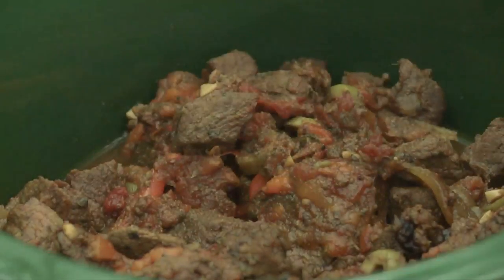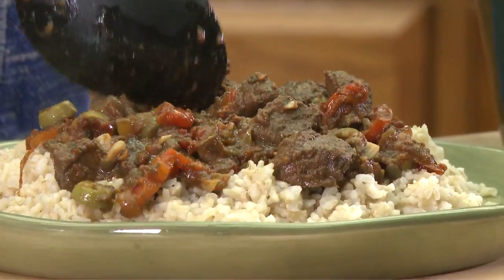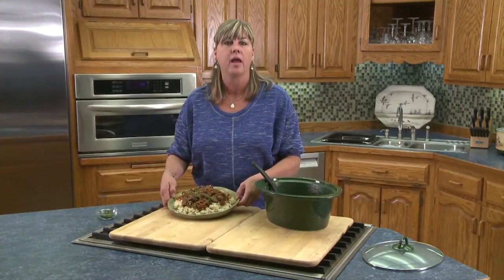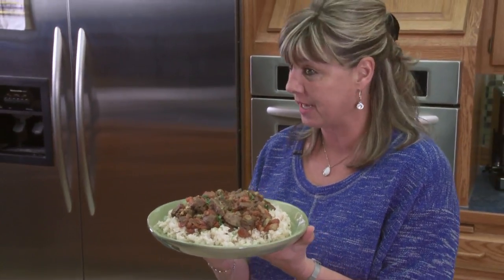And there we have it — nice hot Cuban elk steak. I like to put it right over a bed of brown rice and sprinkle a little bit of cilantro over the top. Perfectly moist, tender, and loaded with unique flavors to make your taste buds dance. That's Cuban elk steak with peppers. I'm Kris Winkleman.